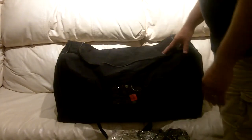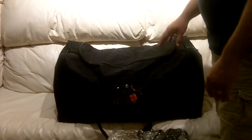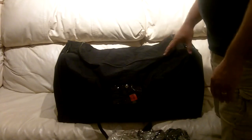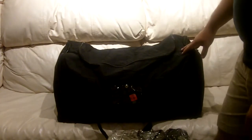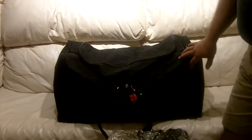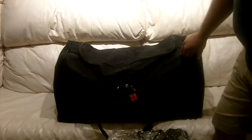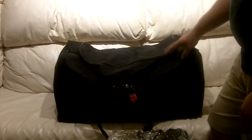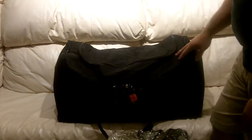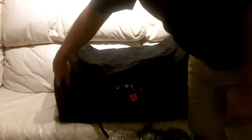I do most of my shopping between Harbor Freight, Walmart, Ollie's, and Dollar Stores. You can put quite a kit together at a very low price. The bag itself is a pretty good-sized, brand-name bag that I got at Ollie's for $10. It has some small side-zip pockets that fit small flat items. The only problem is the zippers start underneath, so it's a bit awkward.